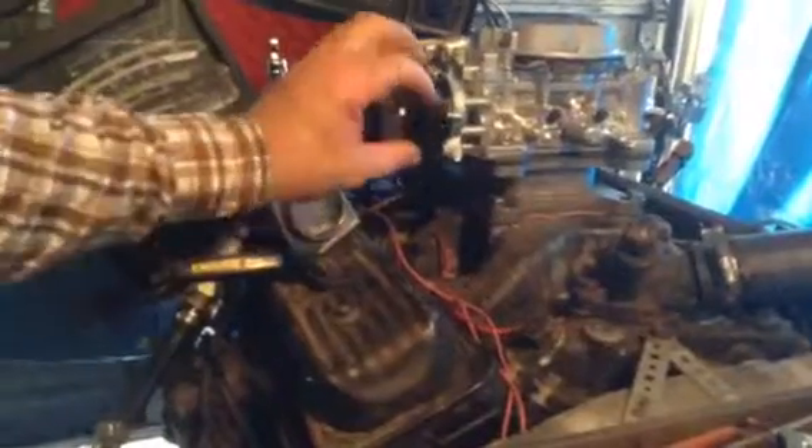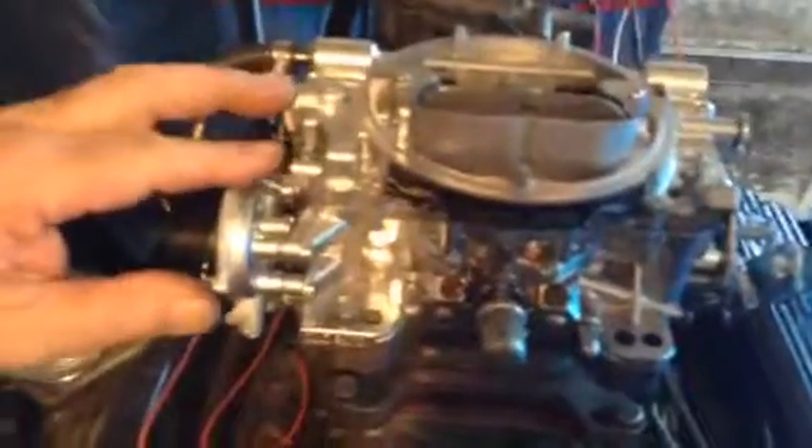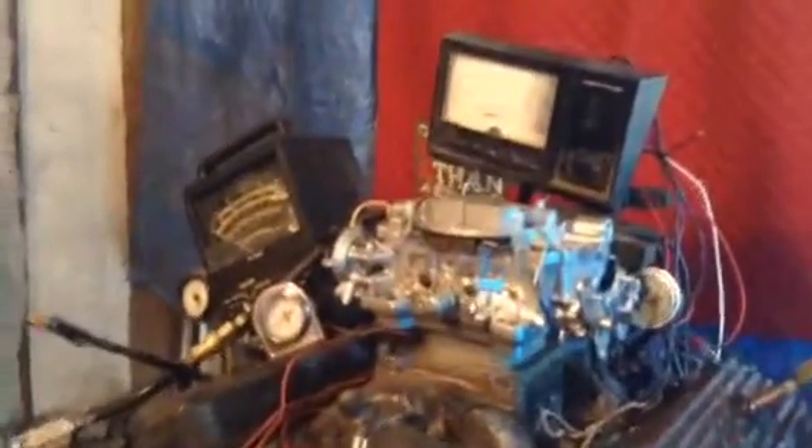This has an electric choke. When it gets cold weather, you're going to loosen up those three retaining screws, turn that cap until that blade touches right there, retighten the three caps and the thing is set forever. But you don't want to do it until it gets 45 degrees out because that's the activating range.